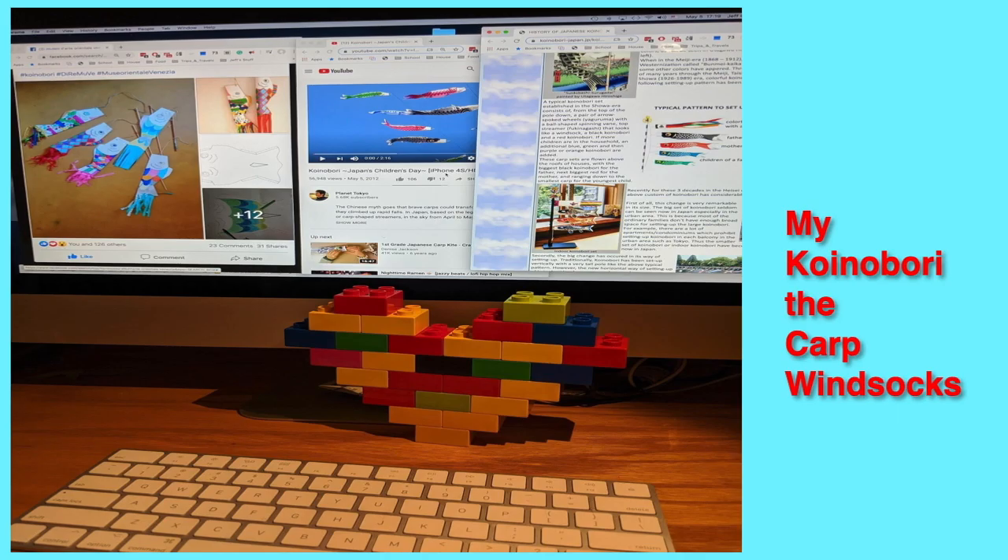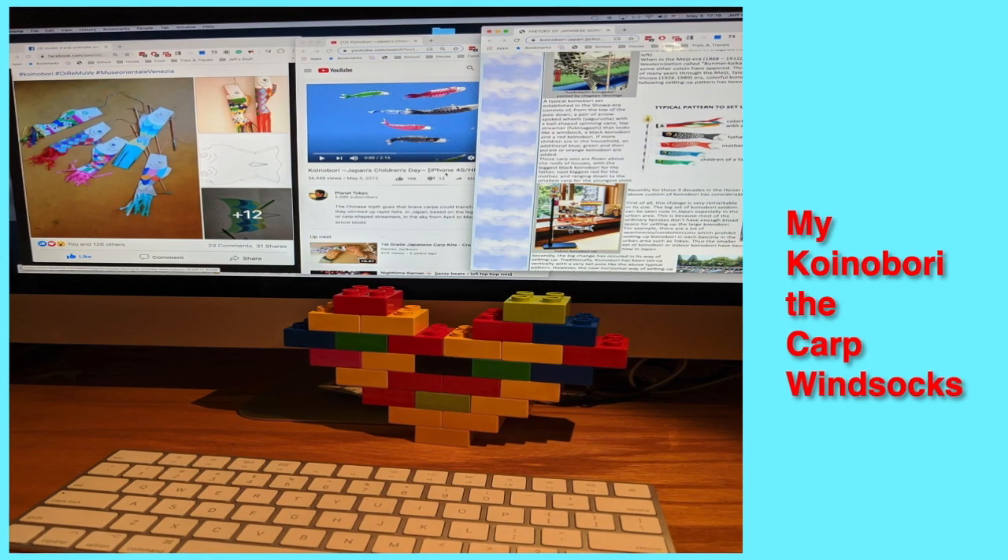Hi, my name is Jemma Olsen and this is my konobori story.